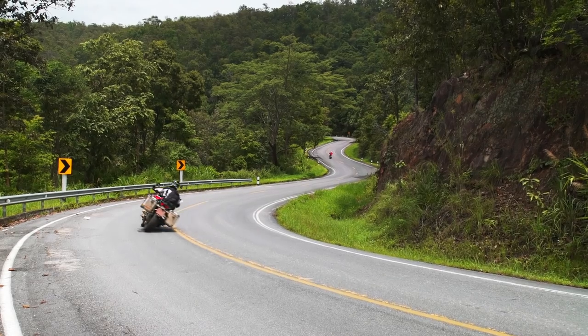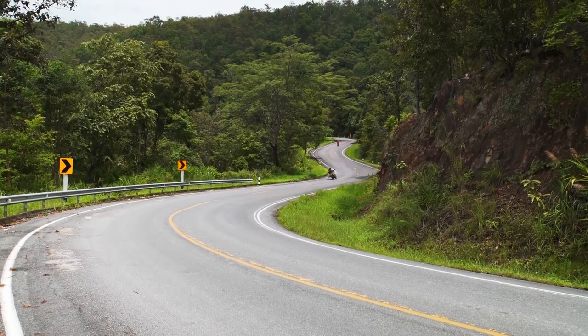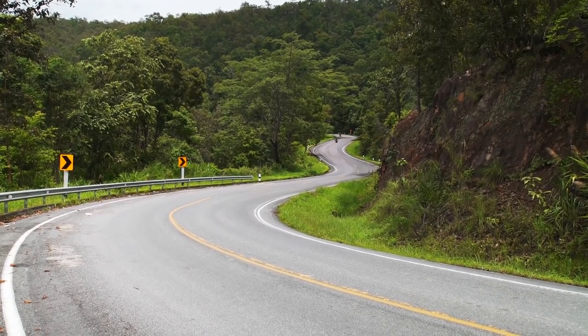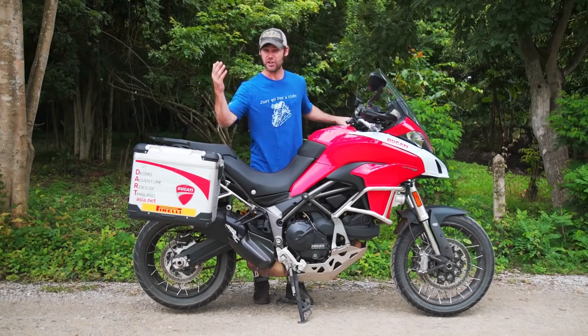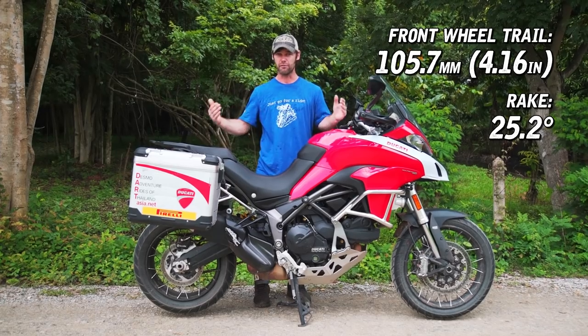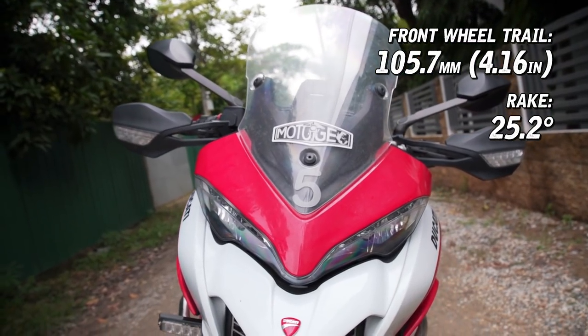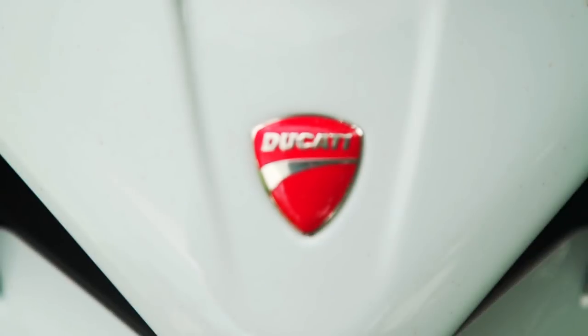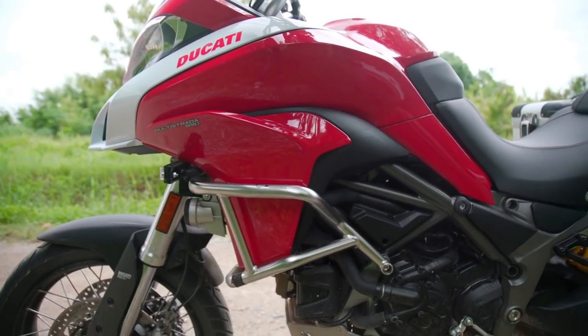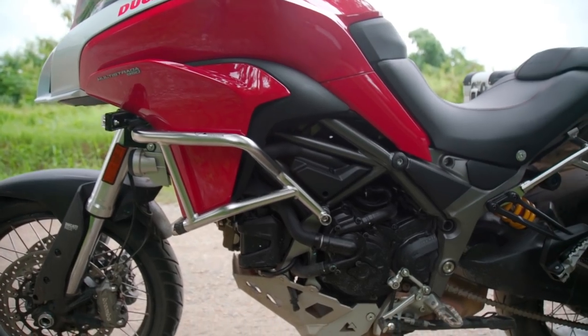Don't get me wrong, it still handles very well. Ducati are not stupid — they always make a very sweet handling motorcycle and this is no exception. It shares the same chassis as the 1200, just a different trail and different rake. It's a very functional and very stylish motorcycle. It looks like a Multistrada and overall as a touring motorcycle this is definitely an excellent bike.